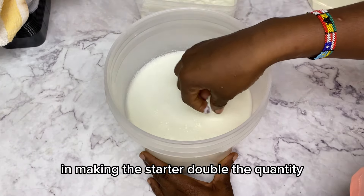First, pour your powdered milk into a measuring cup or a bowl, then proceed to add boiled hot water into it. I'm using two cups of water to get 500 grams of milk. You do not want to make too much because you'll have to remake another batch from this one.